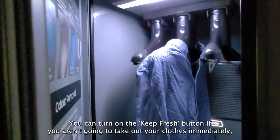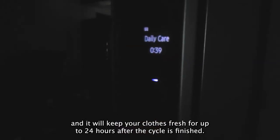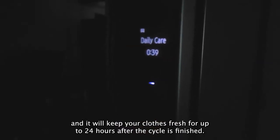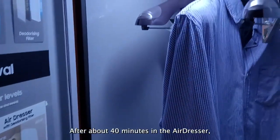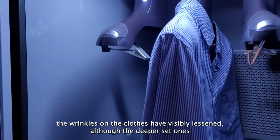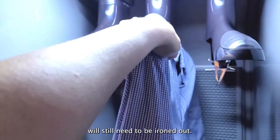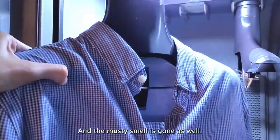You can turn on the keep fresh button if you aren't going to take out your clothes immediately, and it will keep your clothes fresh for up to 24 hours after the cycle is finished. After about 40 minutes in the air dresser, the wrinkles on the clothes have visibly lessened, although the deeper set ones will still need to be ironed out, and the musty smell is gone as well.